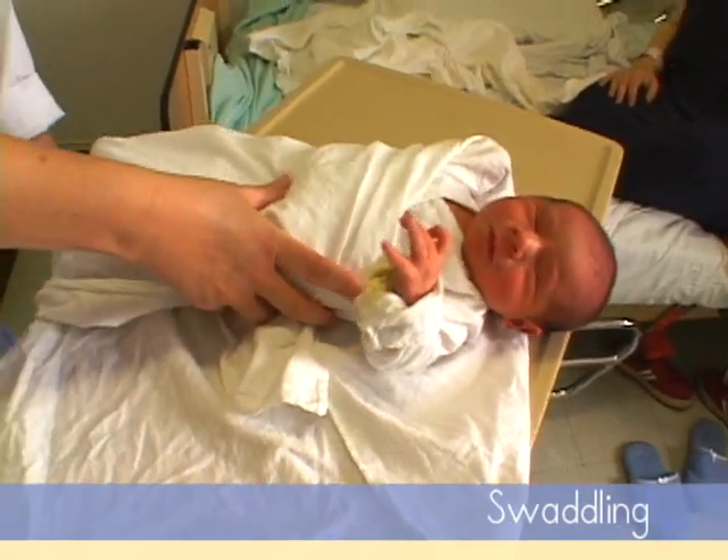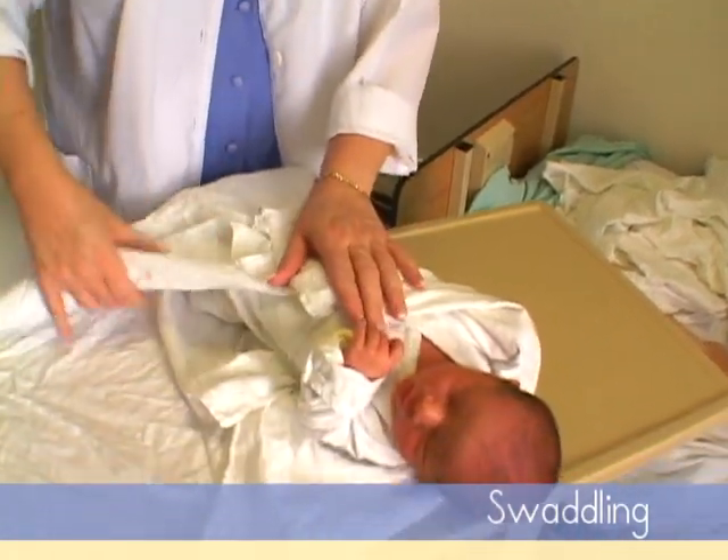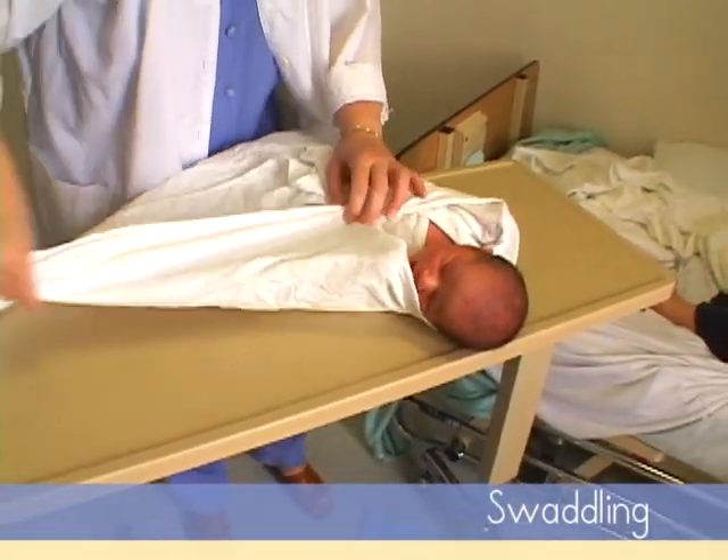And we bring up the bottom, but not too tight — let the baby have room to move his feet. And then we can tuck the other hand in the fold like this.